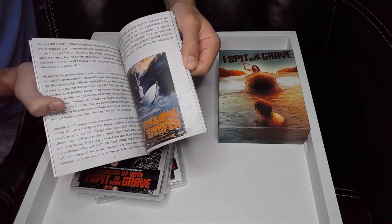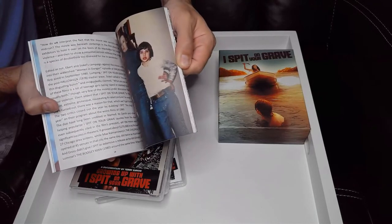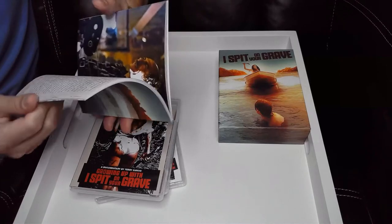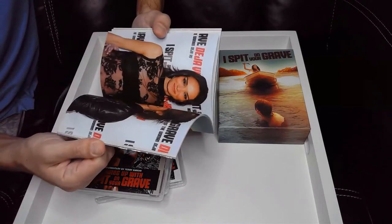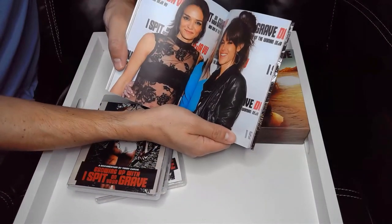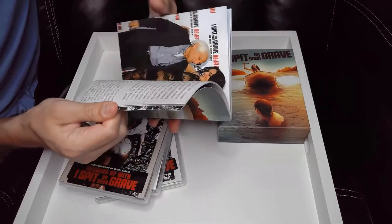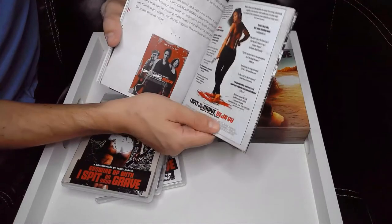I'm going to go through all of it, but I just want to give everyone a sense of what's in this. Let's see if it has notes for the other films too. There are some nice pictures from what looks like maybe the premiere of I Spit on Your Grave: Deja Vu, and there's a little information about that film as well.